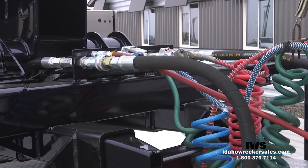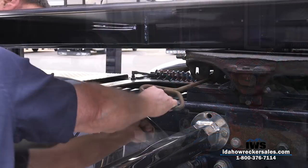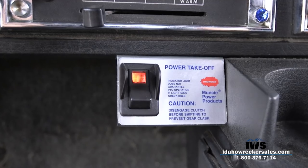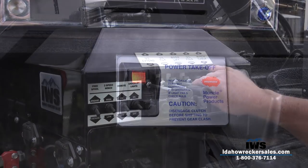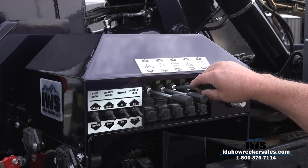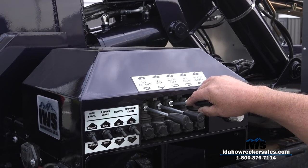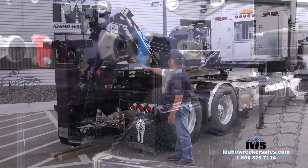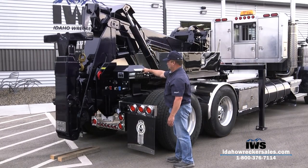Reconnect your hydraulic hoses. Ensure the pin on the fifth wheel hitch is locked. Turn on your hydraulics. Raise the under lift, thereby allowing the unit to settle on the frame with the guides at the rear. Your Holmes DTU is ready for the next tow.